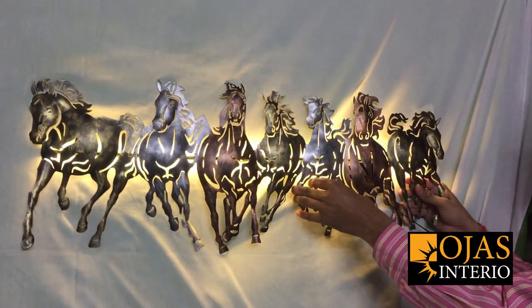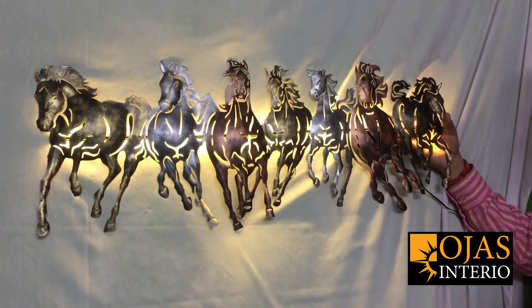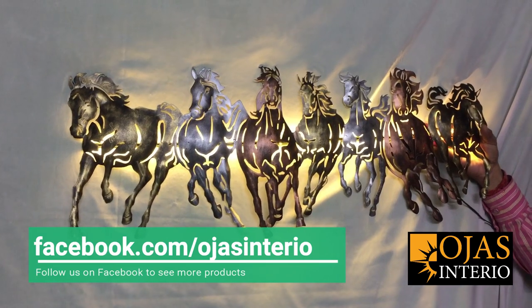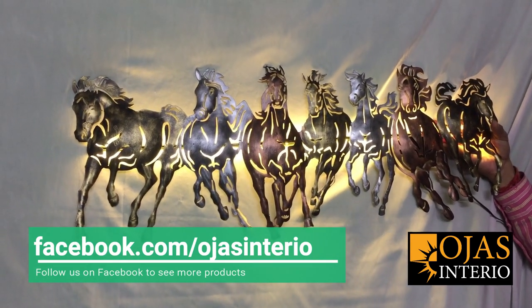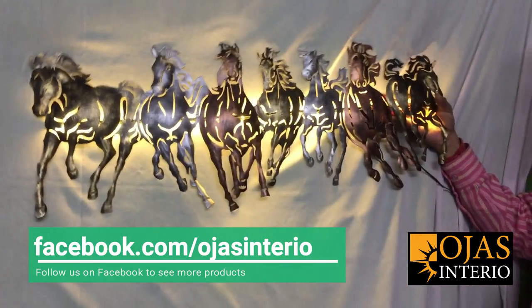After turning on, you will see the colors of the horses. This is a very good product and reasonably priced. If you want to order it, you can check the details in the description. Thank you.